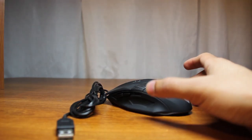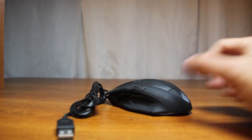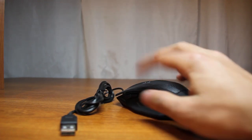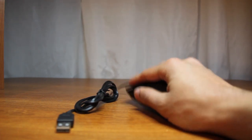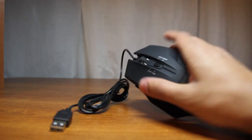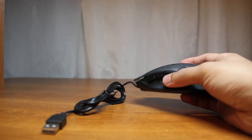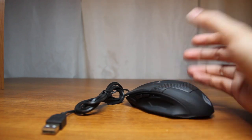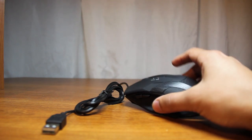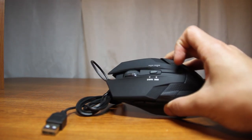Next we have the mouse, and honestly to me personally the mouse is the most important part. It has a nice feel and a good size. Both sides have a finger rest — it's like a little ridge so your finger stays on it well, kind of covering your finger so it doesn't fall off the sides. It has adjustable DPI, which is pretty much the sensitivity of the cursor, and can be set to 800, 1200, 1600, or 2000.